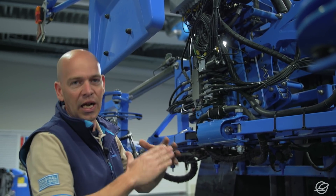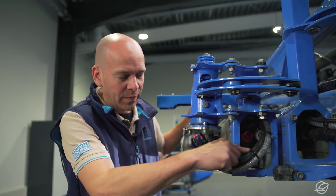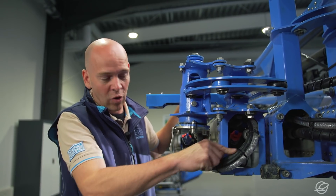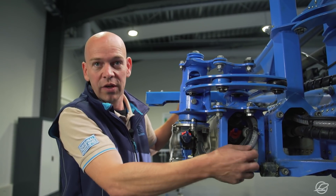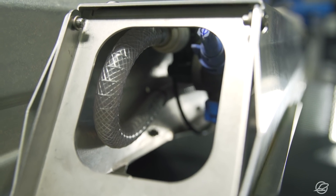When the operator wants to start spraying, the main valve is opened and spray mixture is released into the spray line that centrally feeds the nozzle fittings. The boom is additionally fed from the outside via this transparent hose.